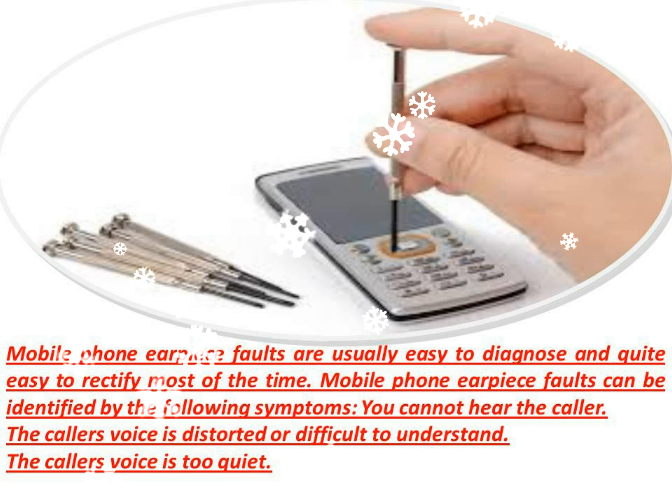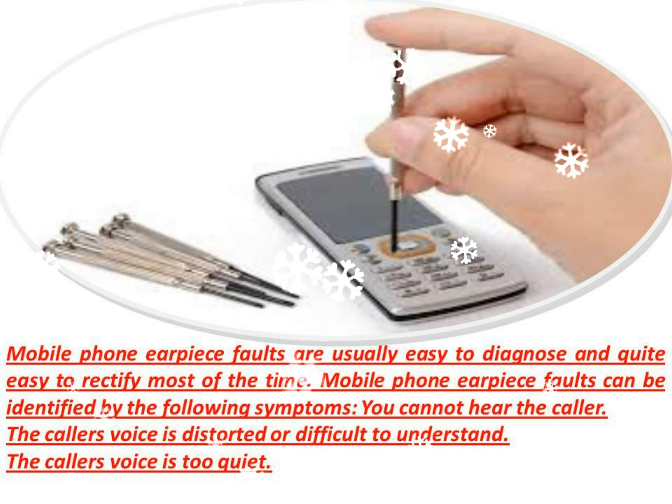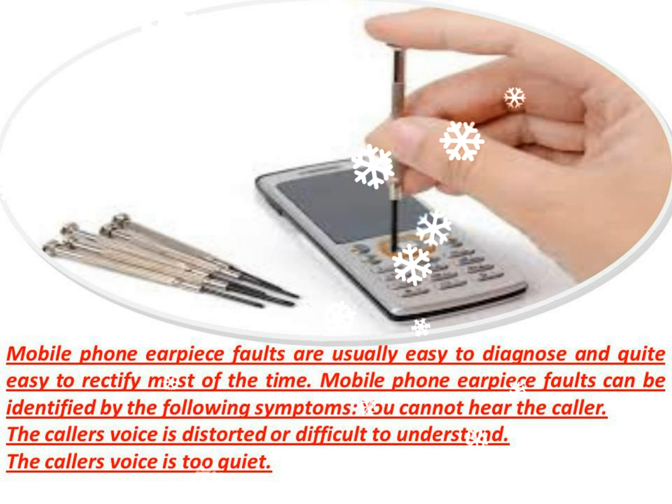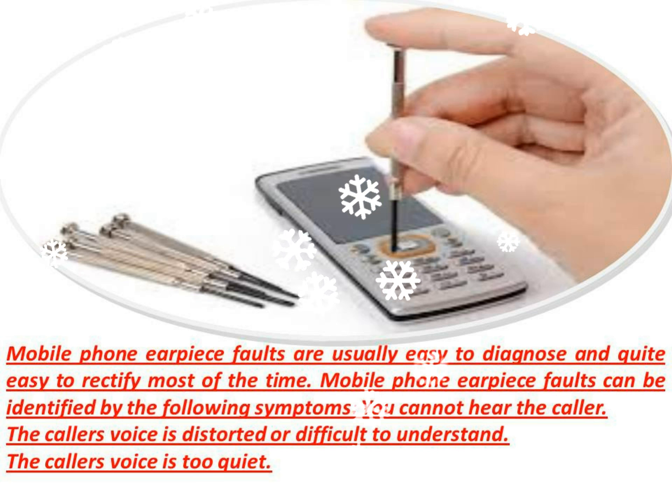If after following the above steps you are sure that your mobile phone's earpiece is faulty, it may need to be replaced. On most mobile phones this is an easy and inexpensive repair. However, there are exceptions.